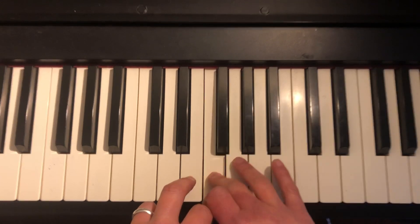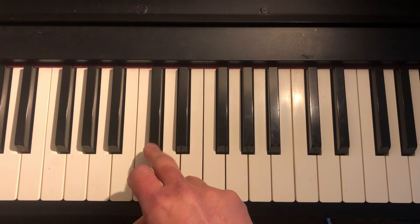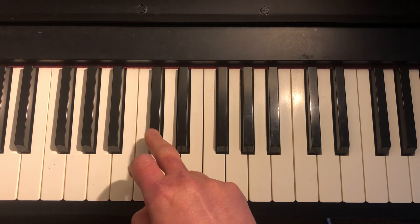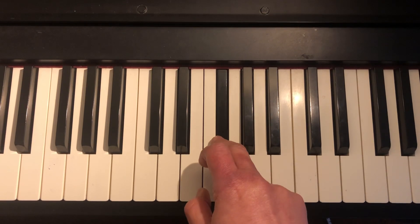We play the F key 7 times, and then the ending is starting from C sharp, or cat sharp, and we play that 7 times.